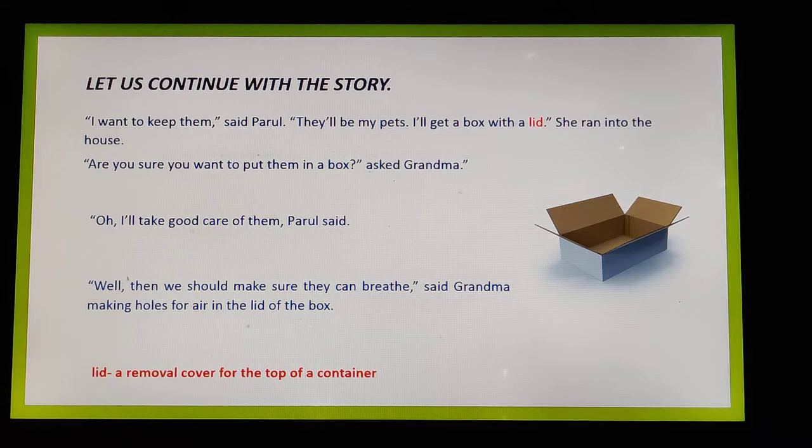Parul says, 'I want to keep them. They will be my pets. I will get a box with a lid.' She was so excited that she ran into the house, wanting to keep these hermit crabs. A lid, children, is a removable cover for the top of a container.